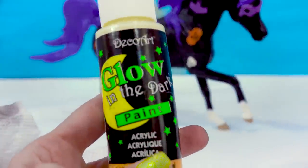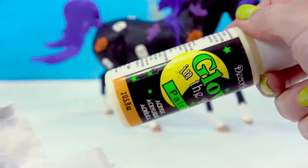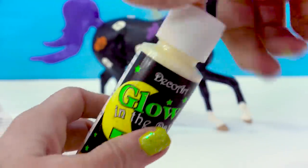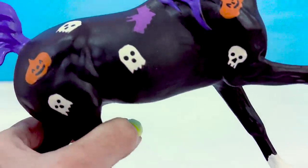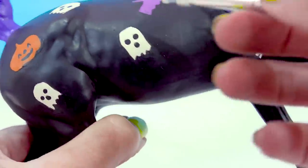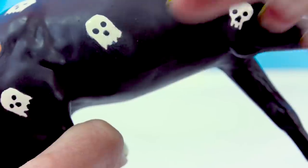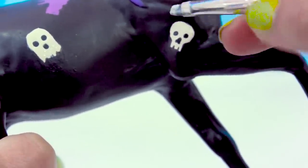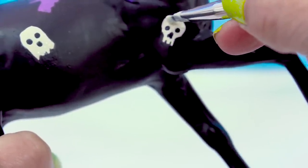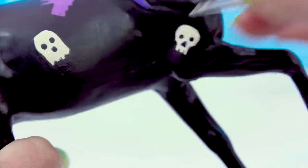Now to add the spooky fun in, I'm gonna use my Glow in the Dark acrylic paint — give it a really good shake because it's been a long time since I used it. So each one of these little ghosts and skulls, I'm just gonna go over with a coat of Glow in the Dark, just to add that spooky fun to this project. I think this is gonna be so cute. I love Glow in the Dark — it's just so fun. It will bring this horse up to another level.